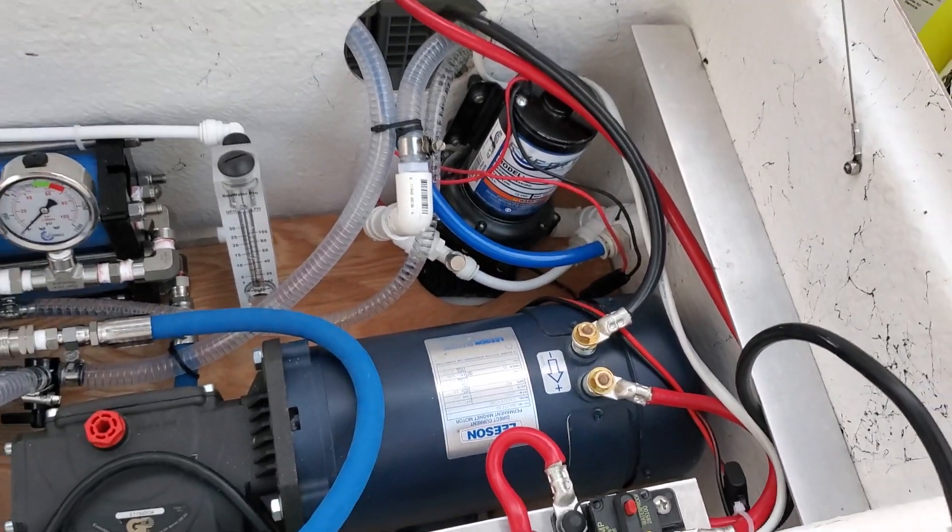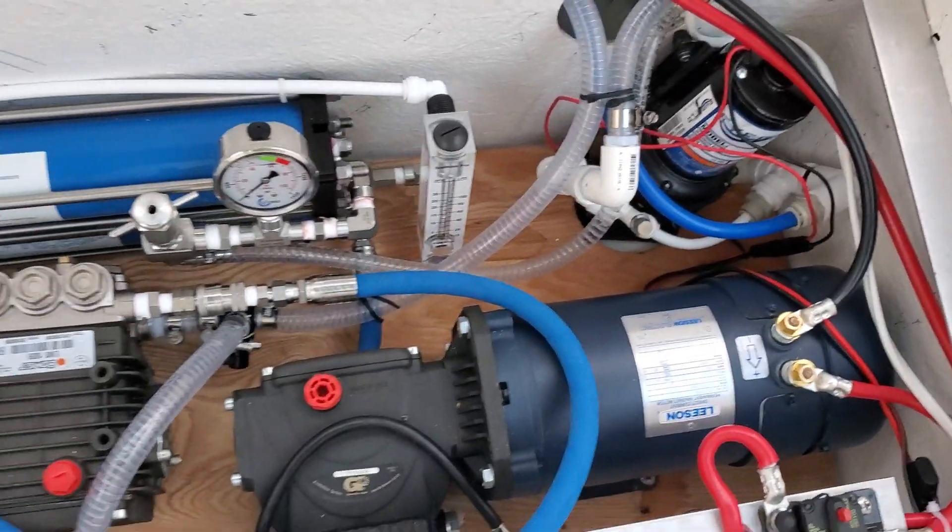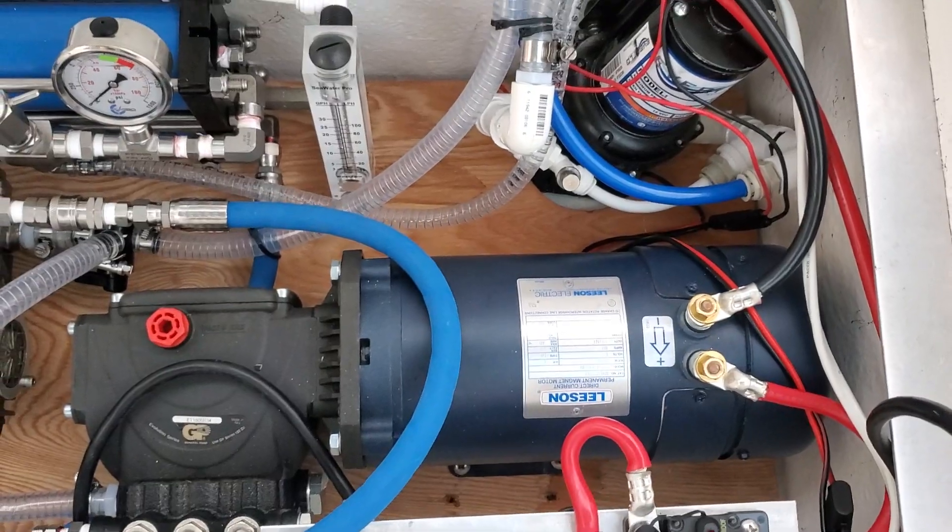Hello my friends, this is Mike from Sea Water Pro. We're looking at Chuck Dixon's setup.